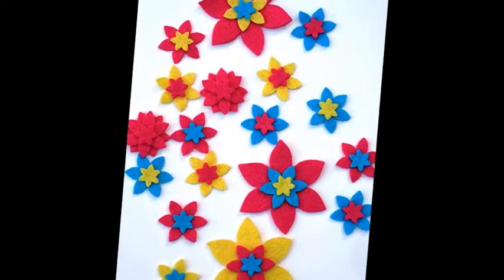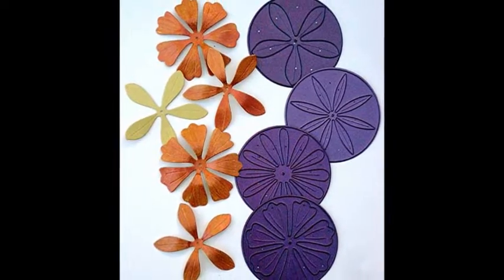Emboss. Embossing folders provide a variety of flowers, leaves, and floral backgrounds.